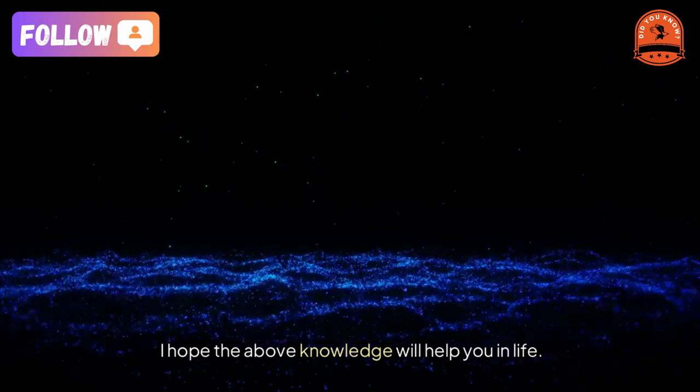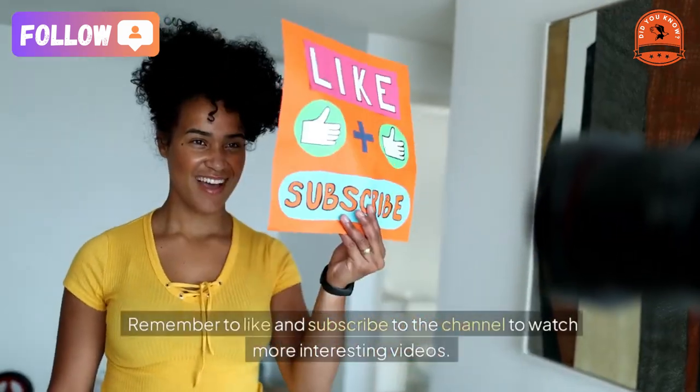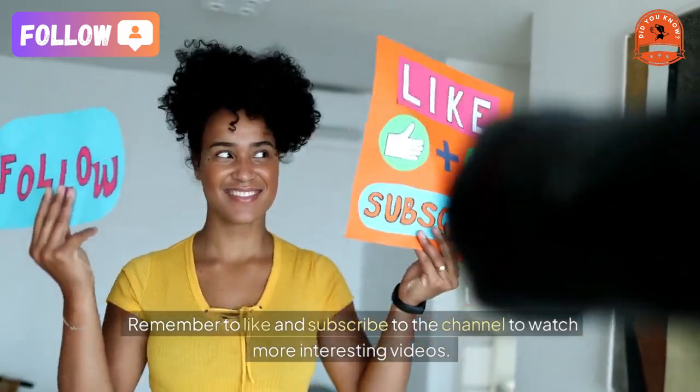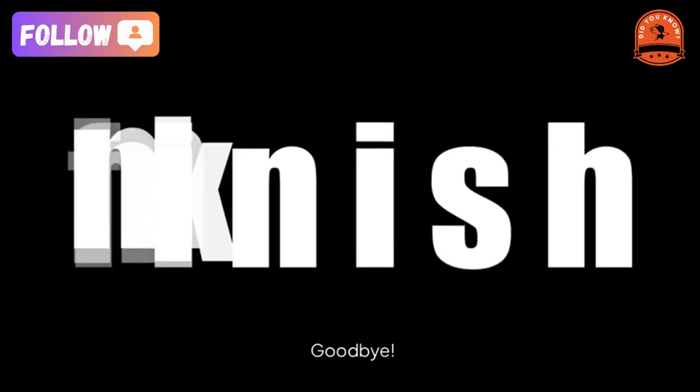Thank you for watching. I hope this knowledge will help you. Remember to like and subscribe to the channel to watch more interesting videos. Goodbye.